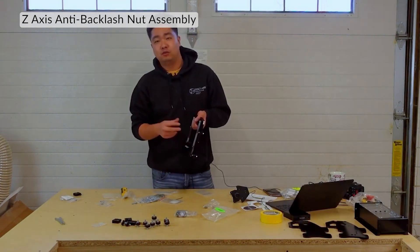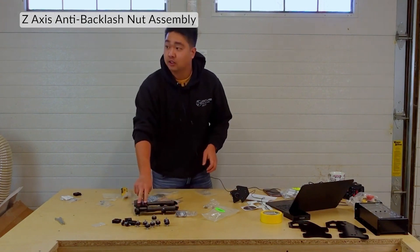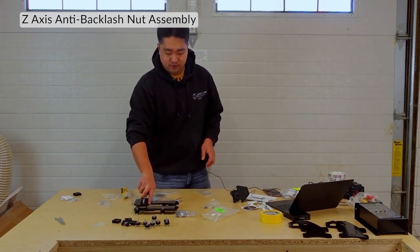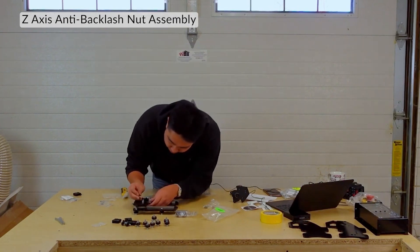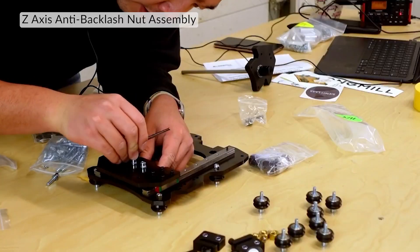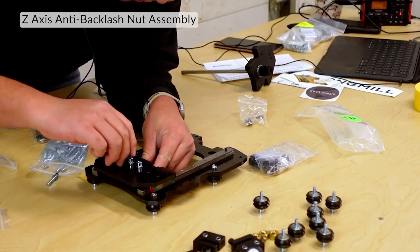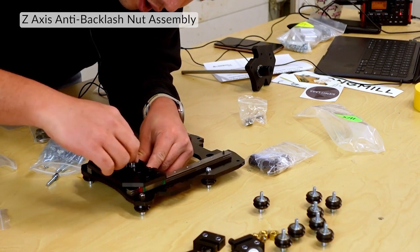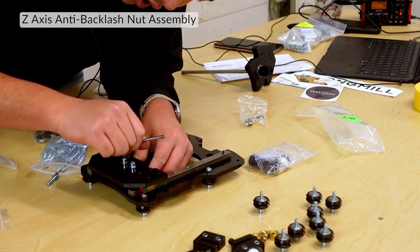When we do the testing, we can make these adjustments later as well. I've got the Delrin nut put on. I'm just gonna try to line it up a little better, straighten it out. Okay, that should be done.